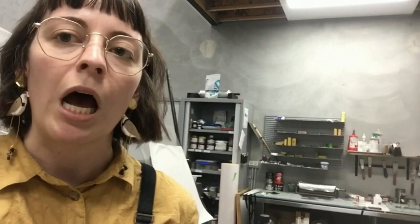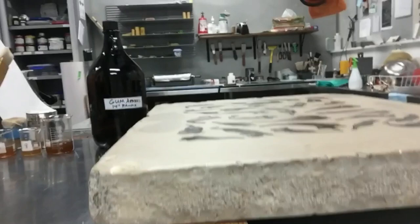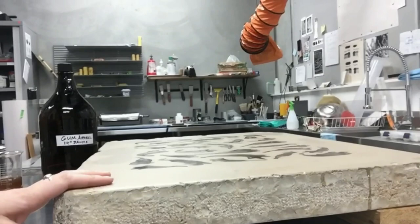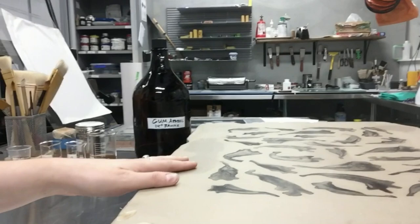This is our press room — this is where all the prints are actually made, and this here just in front is one of the stones that I'm working on. I work with lithography, which is also what the studio specializes in, and this is done on a slab of limestone. Lithography is a chemical printing process based on oil and water repelling one another. The image is drawn directly onto the stone with grease, and it's then processed with gum arabic and nitric acid to create a stable image that can then be printed.